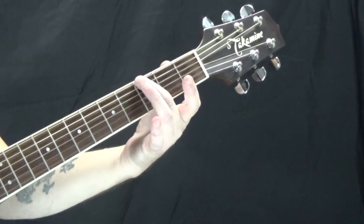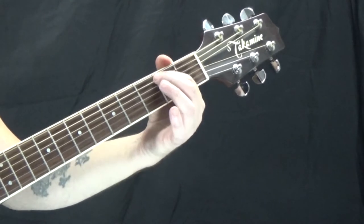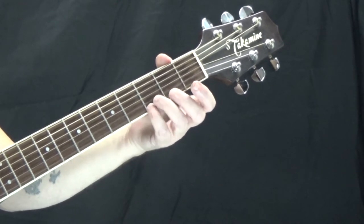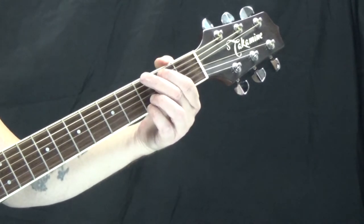For the G chord, I'm on the third fret of the low E with my second finger, second fret of the A string with my first finger. The D and G strings are open. I'm on the third fret of the B string with my third finger, and the third fret of the high E with my fourth finger.